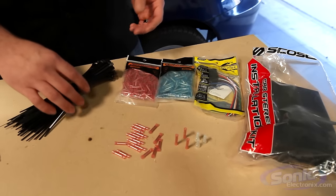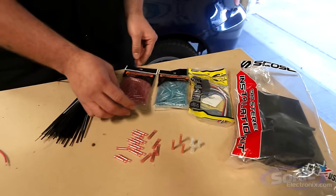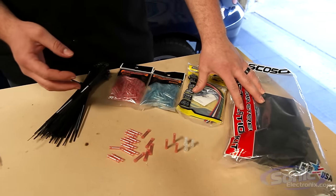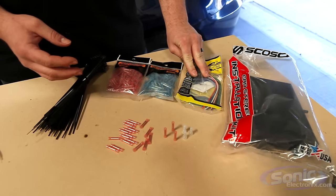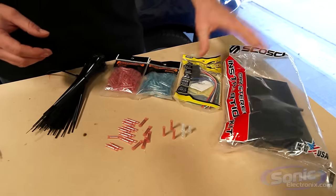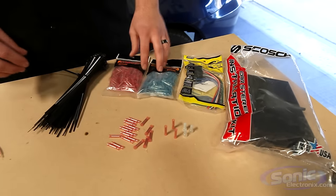The next thing you need is your installation accessories: zip ties, 18 to 22 gauge pink butt connectors, 14 to 16 gauge blue butt connectors, and your stereo installation kit as well as wiring harness. When you buy a radio from Sonic Electronics, we give you the dash kit and the harness for free, and we carry all the variety of connectors and zip ties you could possibly imagine.